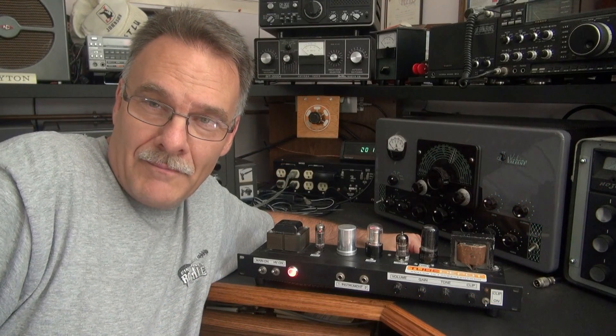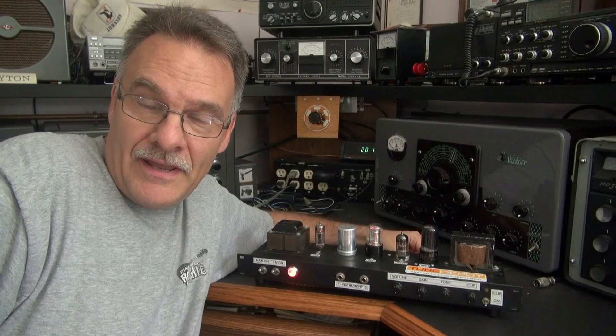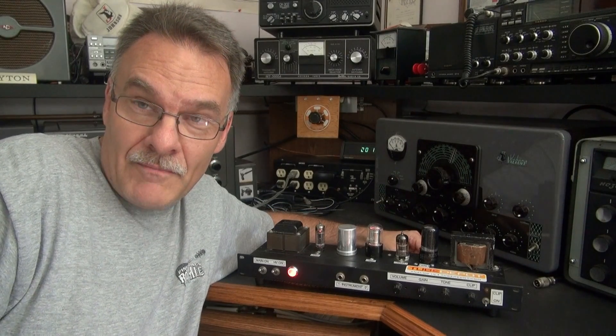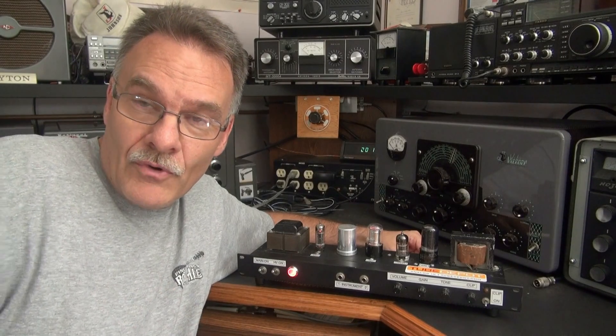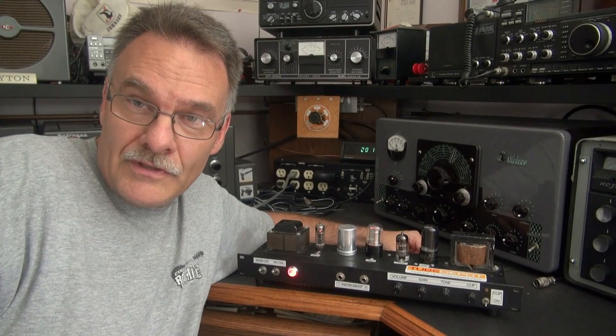Welcome to D-LAB's Tube Amp Theta. Here I have a black diamond amp that I actually built about 10 years ago. It came back for repair because the 6BQ5 melted down. I talked to the guy and we decided to upgrade it with a 6V6. Watch the video and you'll see how to do it yourself.